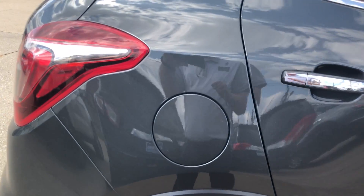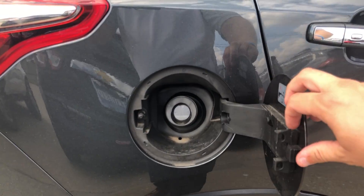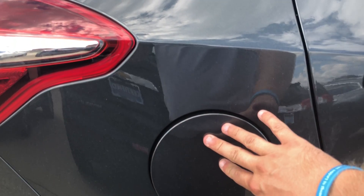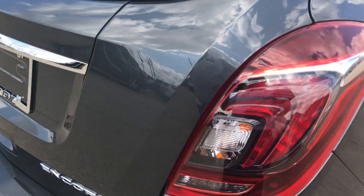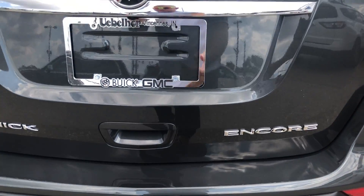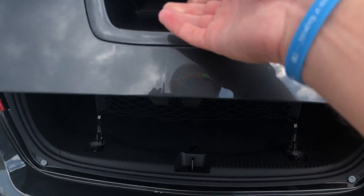Moving around to the back side, as you can see this is capless fueling. Once you pop the door open there is no gas cap — it's an easy open door. Just push it shut and it latches. Chrome continues into the tail lights and around the back side of the vehicle. Right inside there's a button you can push that will allow you to open the back hatch.